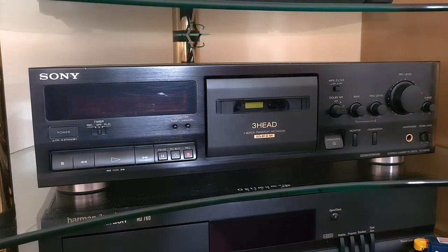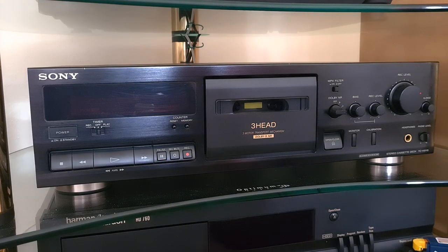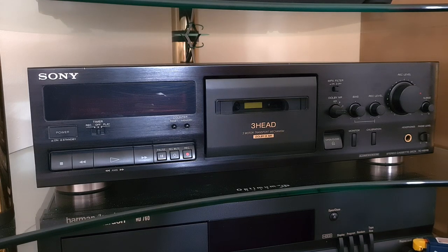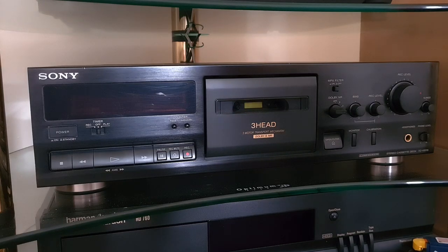Today I want to do something a little differently - just have a walkthrough and look at some features of the Sony TC-K611S cassette deck. There are a couple of different model numbers that are basically the same deck - I think the 511S and the 614S are essentially the same thing. This is a Japanese three-head deck from the early to mid-90s. It's mid-range, but compared to counterparts from Denon and Technics it has a lot going for it that they don't have.